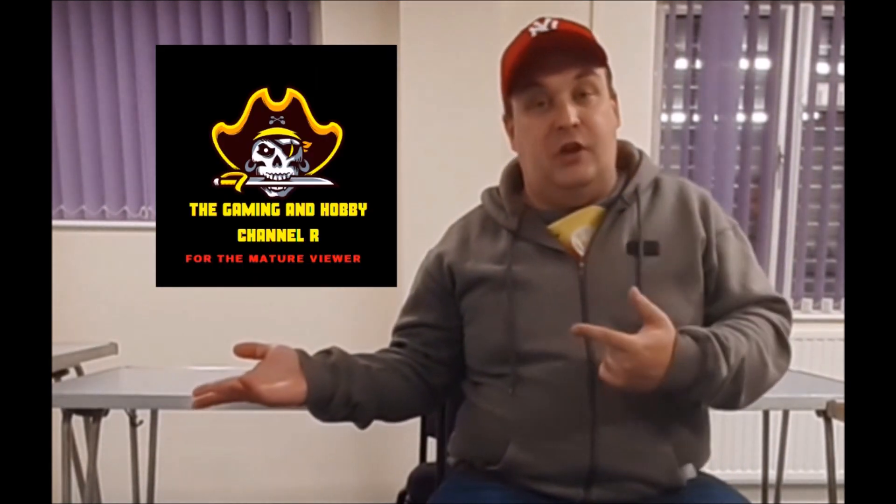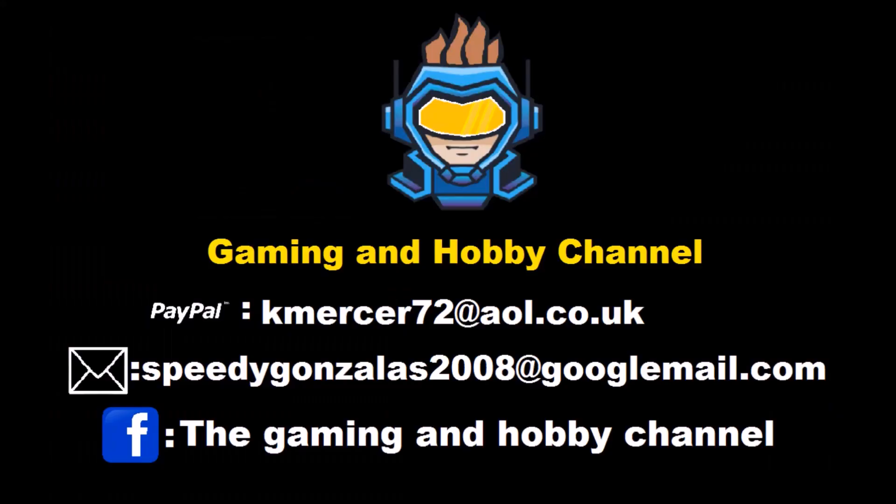Hey guys and girls, I hope you enjoyed that content. Don't forget to hit that thumbs up and give me a subscribe — if you've done that, thank you very much. But if you like your content a bit more mature, a little bit gory, sometimes scary, or you want to find out what's going on in my personal life, come along to the gaming hobby channel and we'll see you there. Till next time, keep safe and stay fab, goodbye!